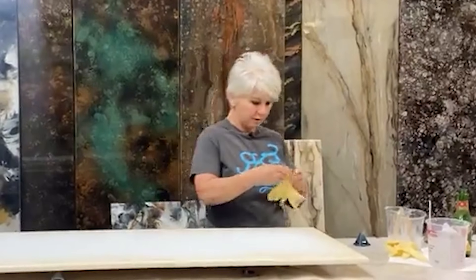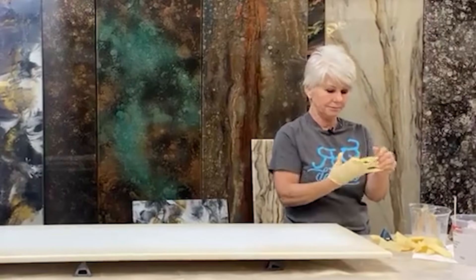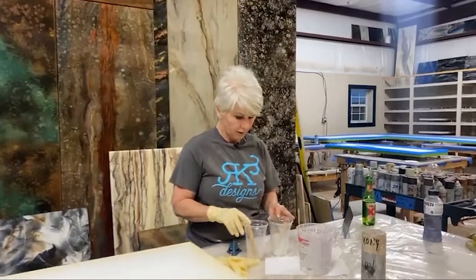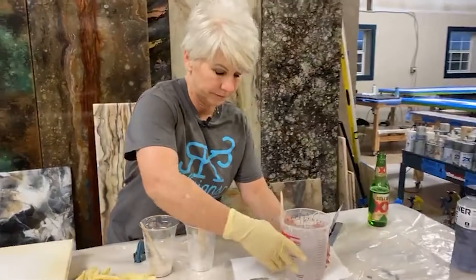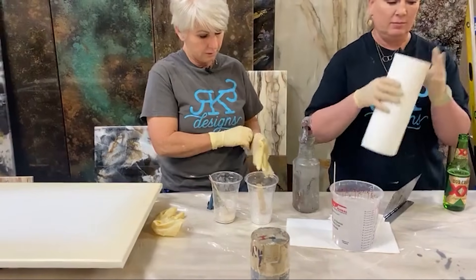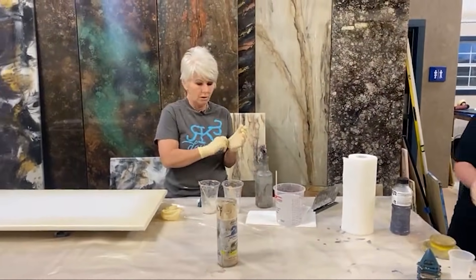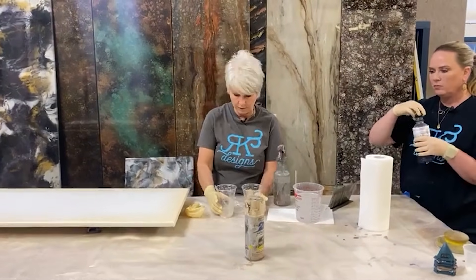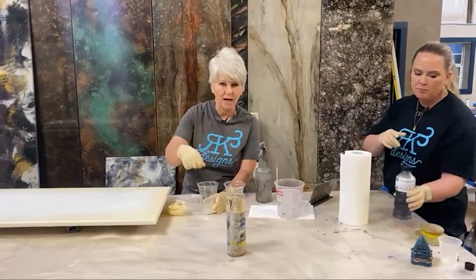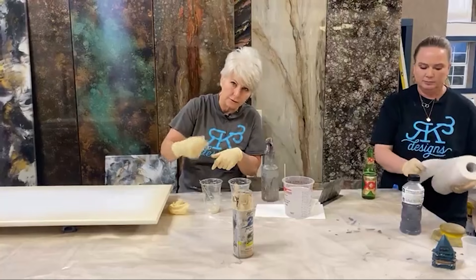I'm going to let that dry a few minutes and I'm going to mix up my mica powders. Now, when you're mixing up colors and you're using mica powder, you can put your epoxy in the cup and then add your mica powder. When you do that, the only problem is your mica powder kind of stays on top of the surface. You try to stir it, it floats — you can't get it mixed up really well.